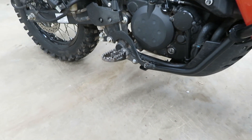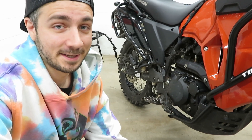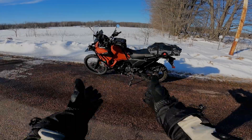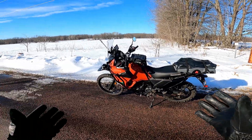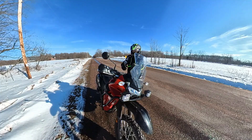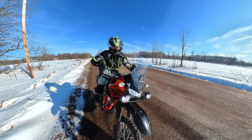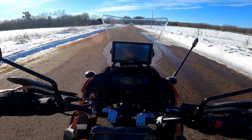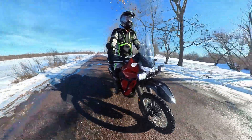Those look monstrous on there — definitely excited to test these out. I'll get the other one installed and then we'll take this thing out on the road and see how they feel. I've actually had these on the bike for a while now. Today on this beautiful warm February Wisconsin day, we'd go out and talk about my experience with them so far — who says you can't motorcycle year-round in Wisconsin?